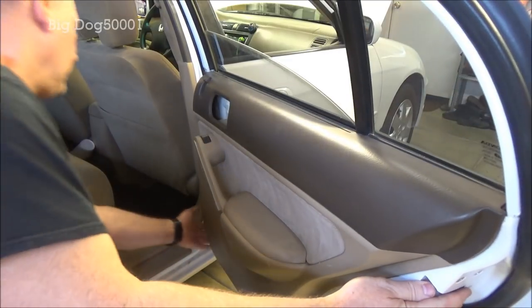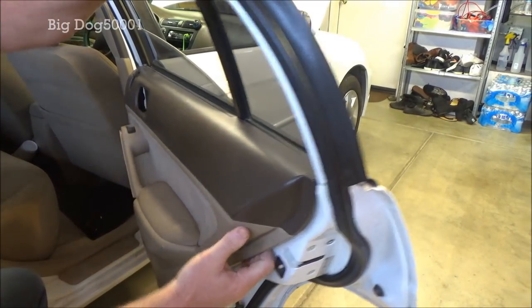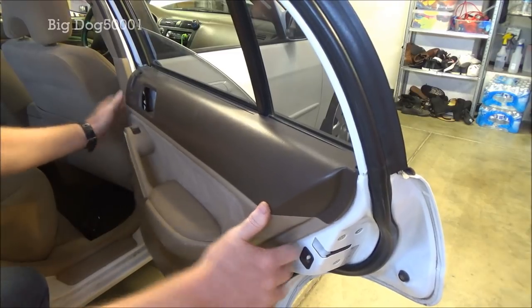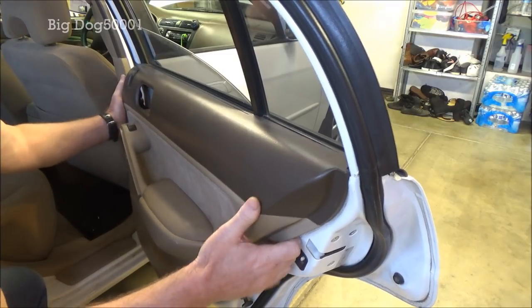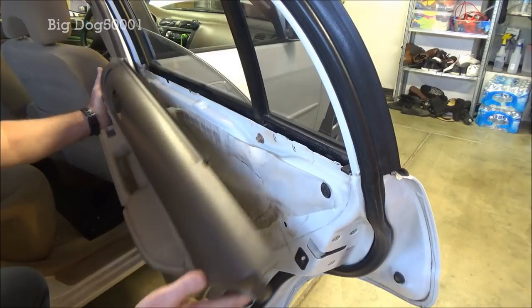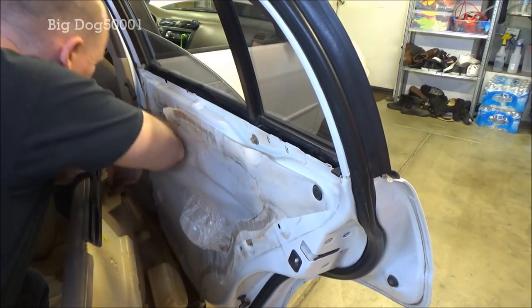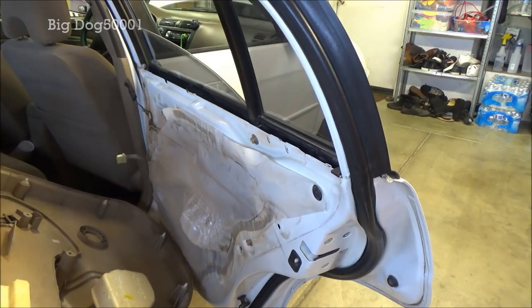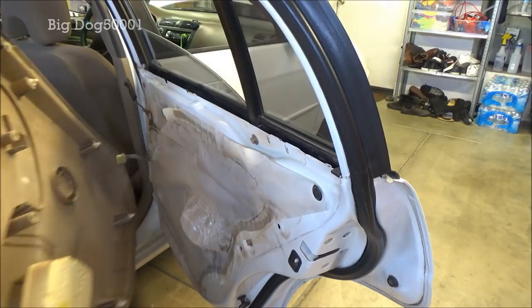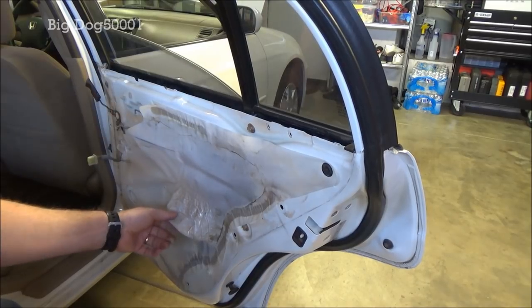Now everything's loose. Usually we can just grab the edge and pop it out — you can see it's loose now, just caught on the top. We just have to lift it off like that and then disconnect the wiring to our switch. There's a tab right there — just squeeze it in and disconnect it. There's your door panel.